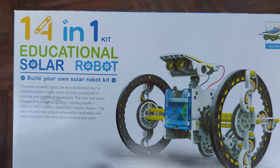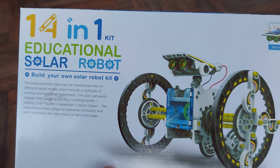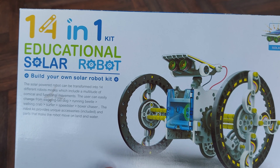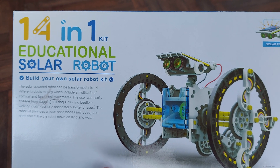Hi guys, went to the recycling centre at Thornbury today and picked up this kit — 14-in-1 educational solar robot kit. I picked it up because it was a pound.